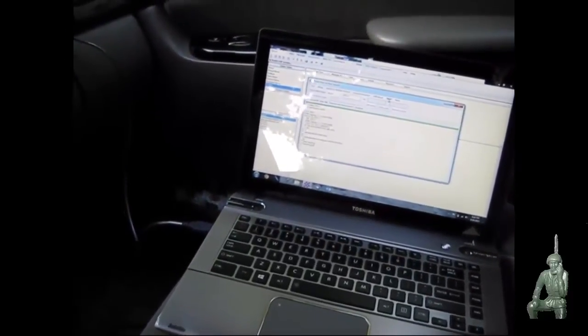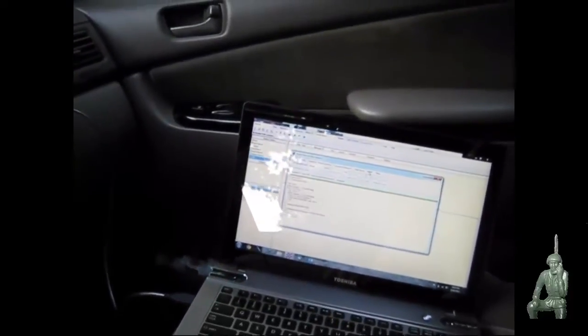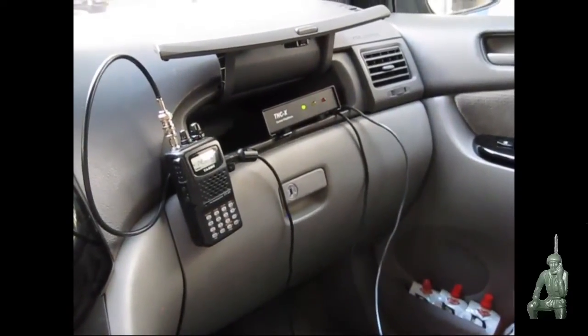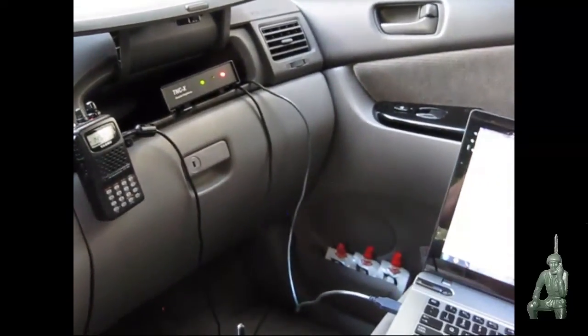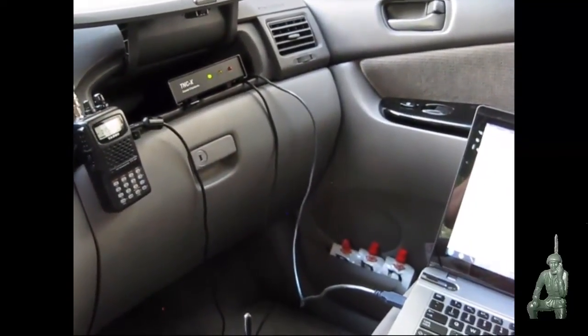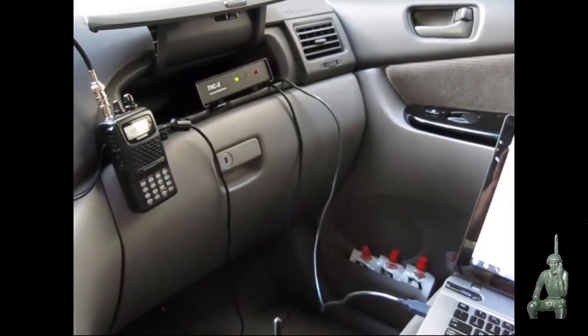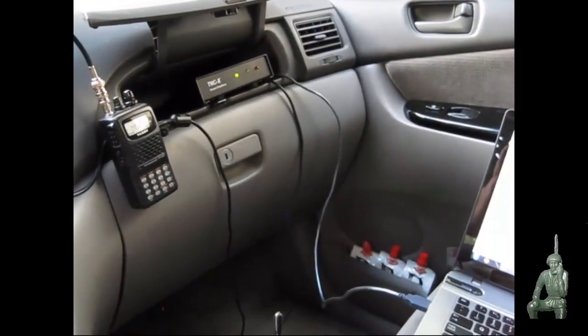If somebody were monitoring this channel or this frequency, all they would be hearing are those tones. And if they didn't have a packet modem themselves, those tones would make no sense to them. But you're getting 100% error-free communications with the packet modem. If there are any errors, the modems will request a resend of that last packet to make sure that connection is perfect.